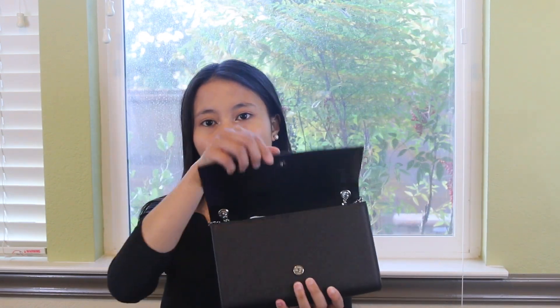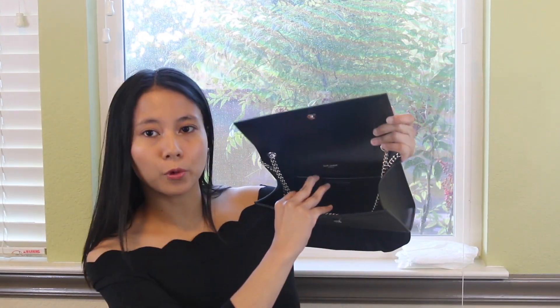I got this bag about a month ago and I got it in black with the silver hardware. It's made of 100% calfskin grained leather with a magnetic snap closure. It doesn't have any pockets at the back, and it doesn't have any feet either. It's very simple on the inside — it just comes with one pocket.